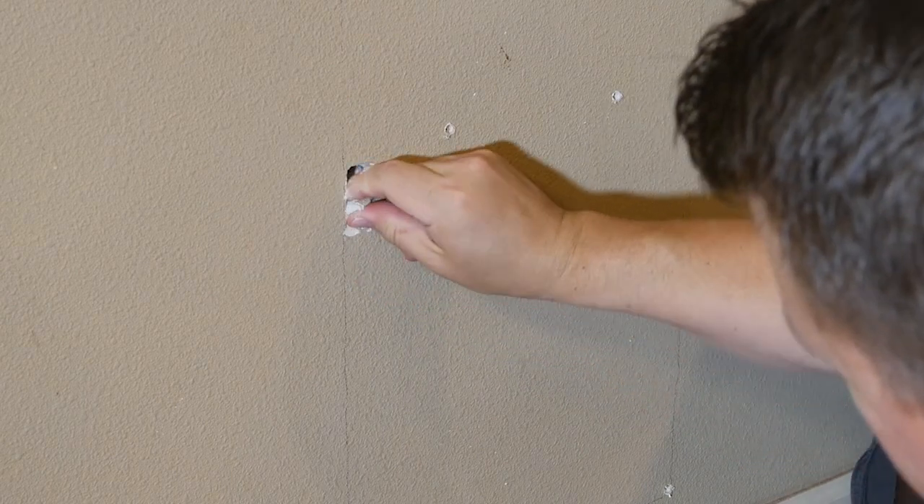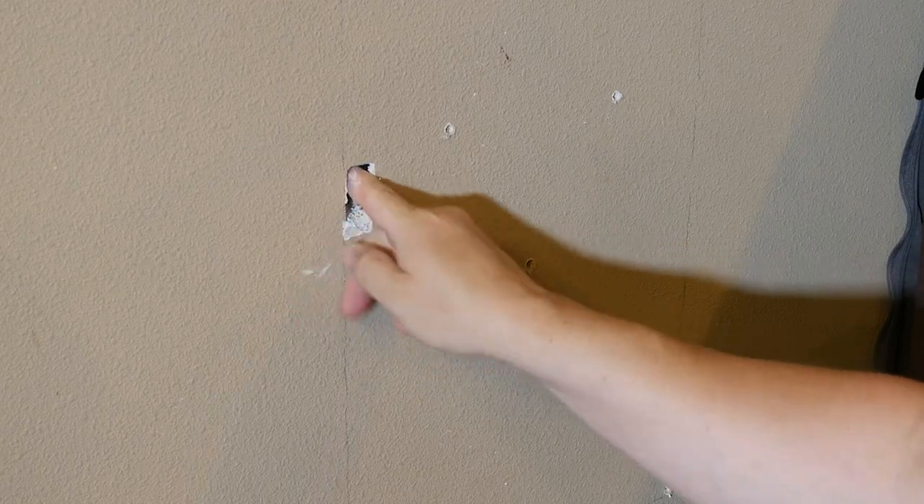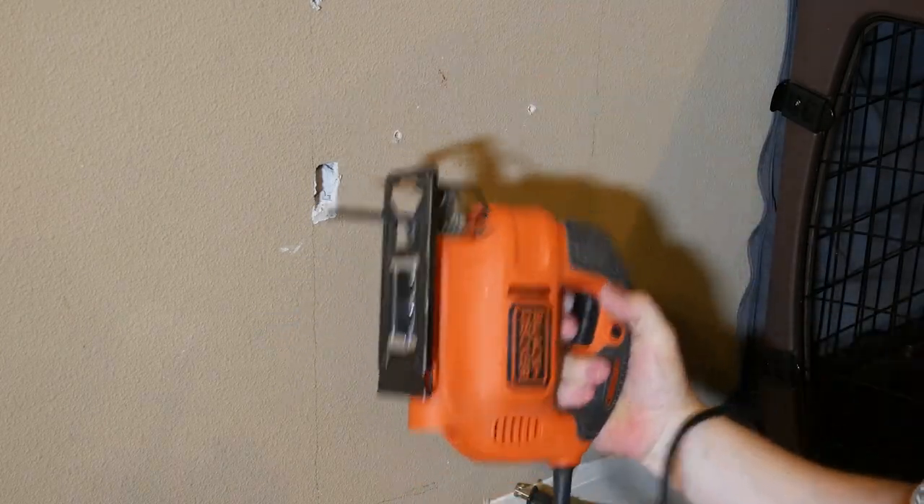So there's our drywall. There's our stud — I can reach right in and feel it. Now I'm confident of where my stud is and where my template is gonna go. I'm gonna go ahead and cut out the shape of the door.